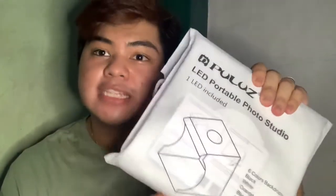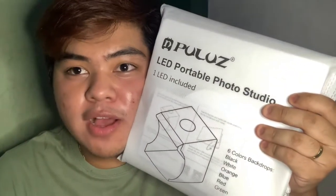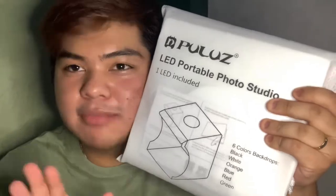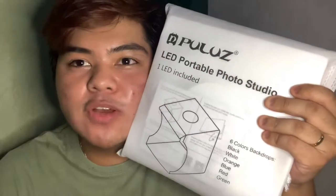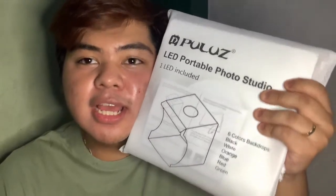As I said, this is super helpful. You guys know how I love taking photos. I'll show you the sample shots from this portable studio and also a video of how I set it up.